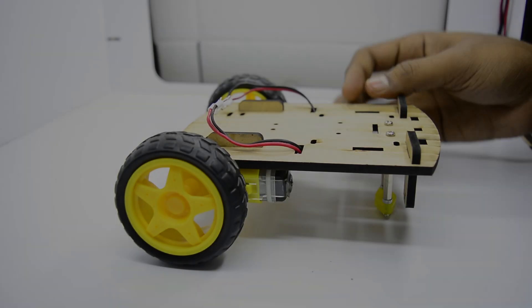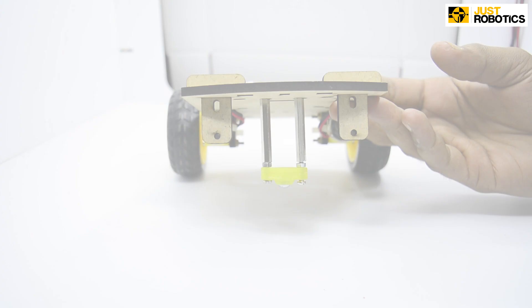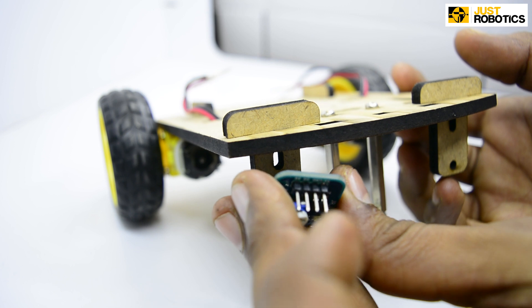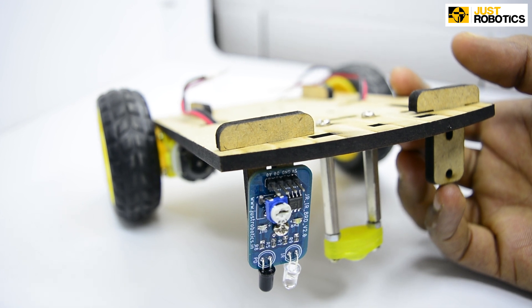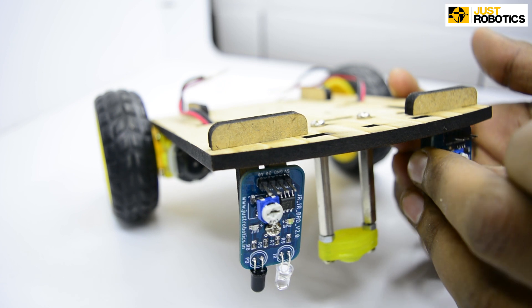Step 3. Take your IR sensor and attach it onto the T-clamp. Step 4: Pass the IR sensor through the holes present in your T-clamp.